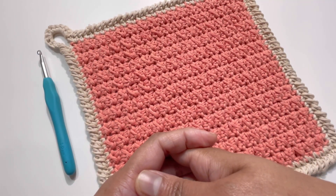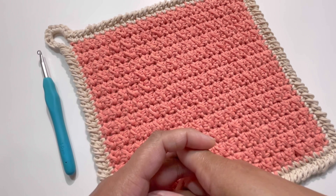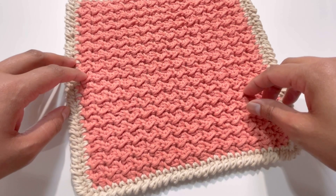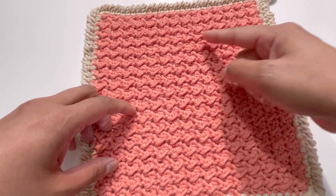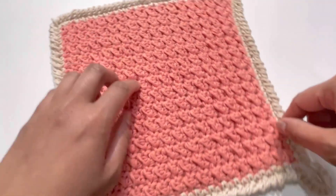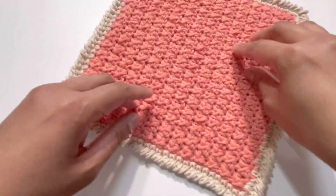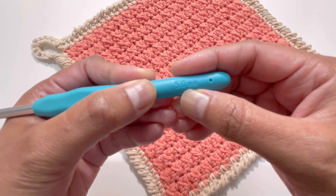Hello everyone and welcome back to my channel, this is Anuta the Crochet Ball. Please subscribe, like, share, and comment on my videos. Today we're going to do this beautiful pattern for a disc cloth. For this project I've used 100% cotton yarn — around 80 to 90 grams for the main color, and around 10 to 20 grams for the border color. I've used a 5mm hook.